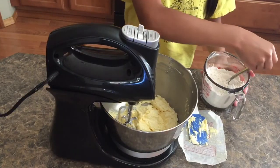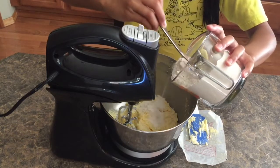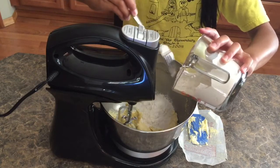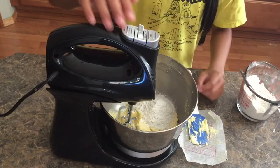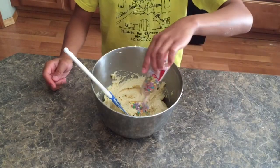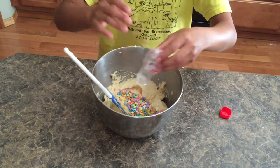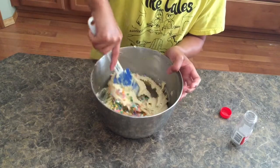Next you are going to add your dry mixture to your wet mixture in three stages, and for each stage make sure you combine all the ingredients thoroughly and that it is homogenous, and scrape down the bowls and the sides. Next you're going to add your sprinkles to your dough and thoroughly mix until just combined — be careful not to over mix it.